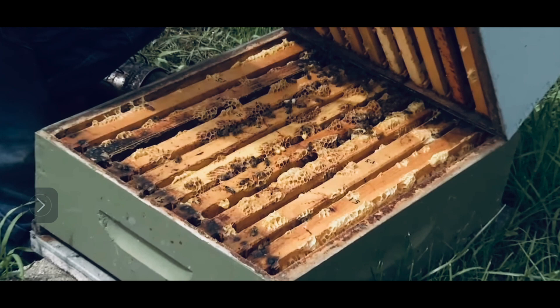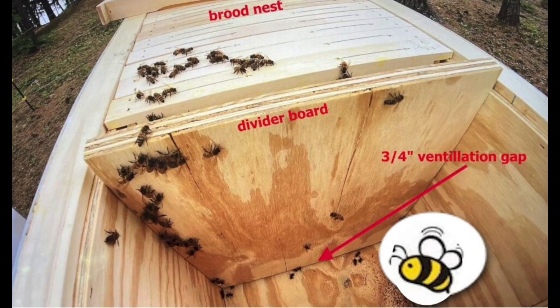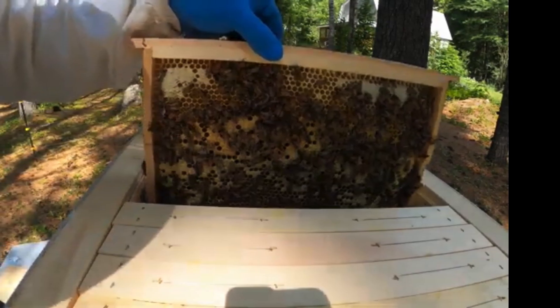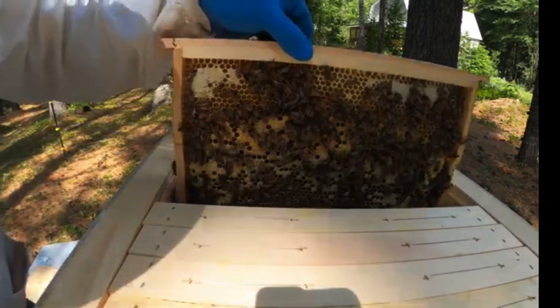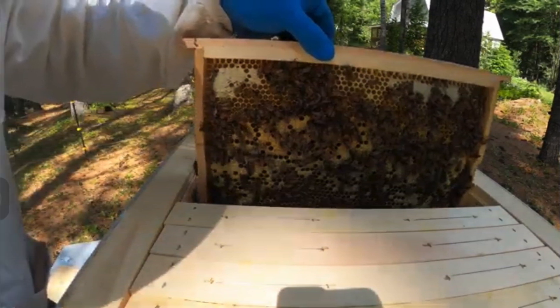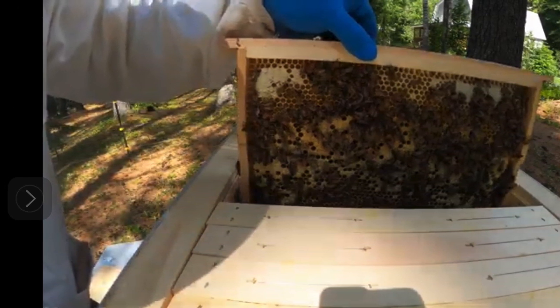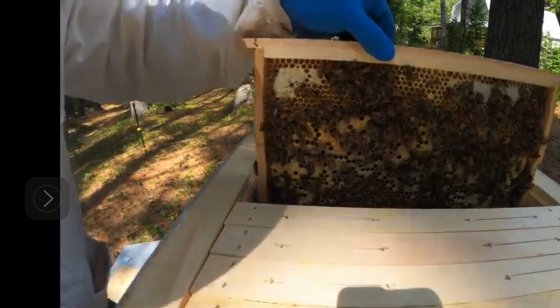If I were a honeybee scout searching for a new place for my bee colony, I would have definitely preferred a clean and spacious insulated horizontal hive far away from neighboring bee colonies, pesticides, and overbearing human landlords. As far as a beekeeper is concerned, horizontal hive management is also much easier on the beekeeper's back, as no continuous heavy lifting of separate heavy boxes is needed as with supers of conventional vertical Langstroth hives — only one frame needs to be handled at a time.